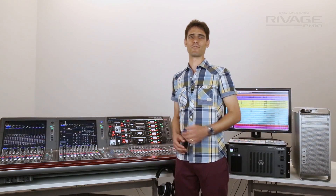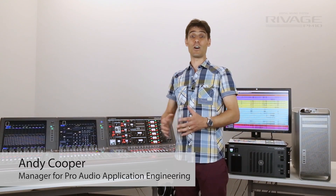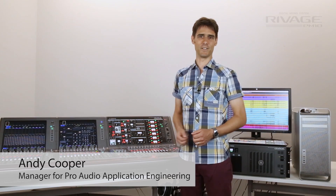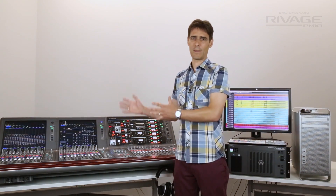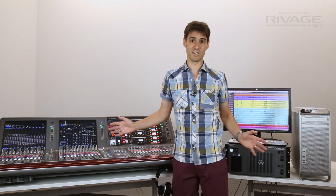Welcome to another movie about RIVAGE PM10. I'm Andy and I work for the Yamaha Pro Audio team in London. This time I'm going to tell you about the amazing live recording and virtual soundcheck features of this beautiful new system.